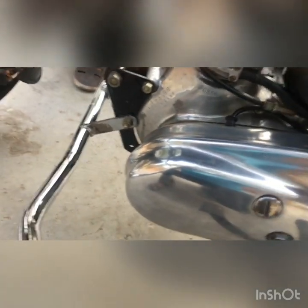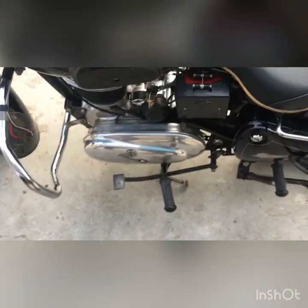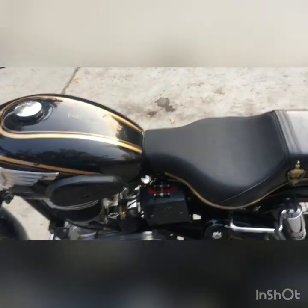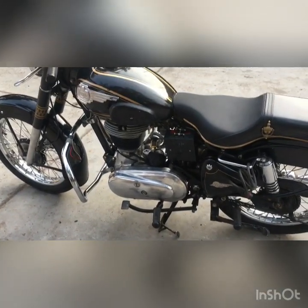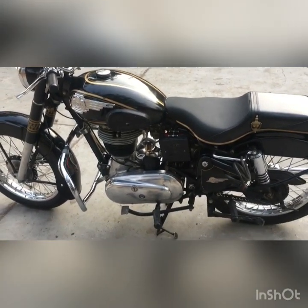Maintaining this bike is actually pretty good — it doesn't require a lot of skill. You can just fill the tank and use it. Using this bike is very good. The only thing that bothers me is I'm not habitual to using the right foot for gears and left foot for braking — it's the reverse of my previous motorcycle. But I'm still enjoying the ride. It's not that heavy — it's actually lighter than the new bikes.